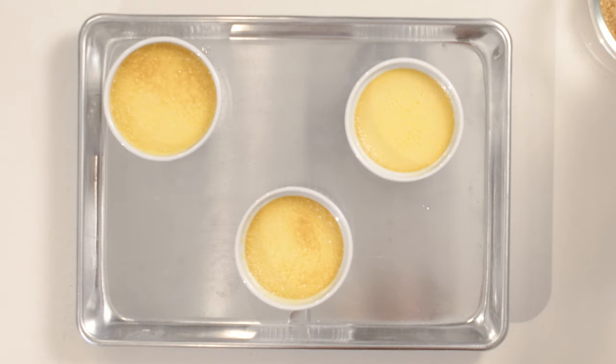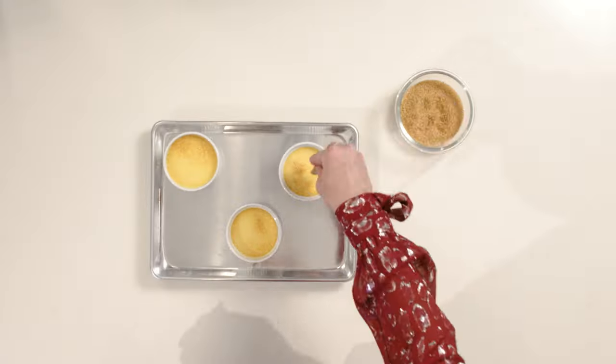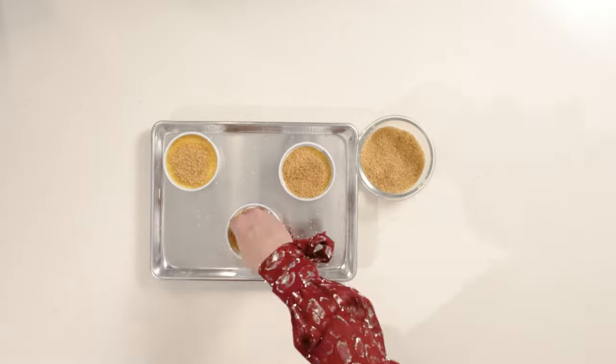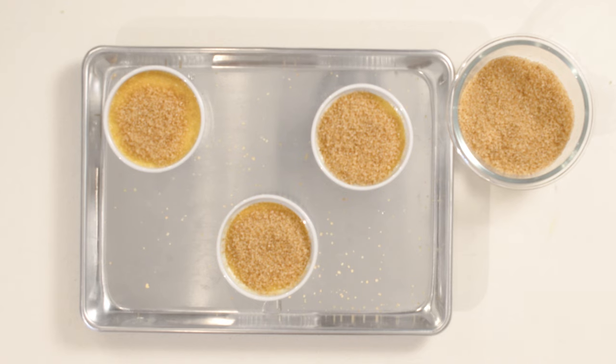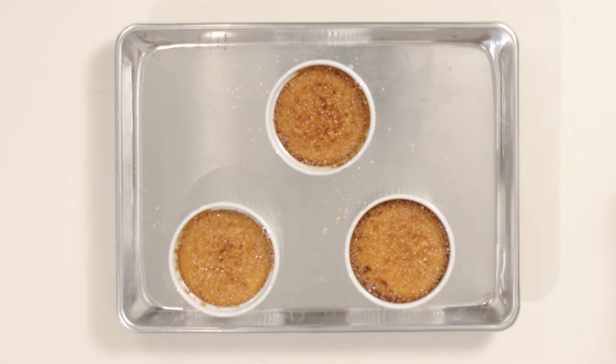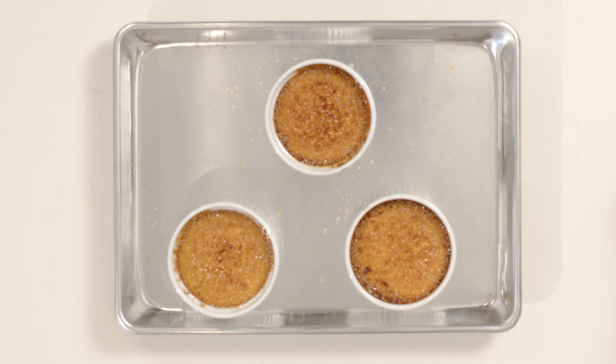You let them cool in the fridge until they're set. Now here's my very favorite part — sprinkle some sugar over the custard. Then you slide your creme brulee under the broiler for just a few minutes until it melts and bubbles and gets that shimmery crispy crust on top. Do you hear that crispy crust? So easy.